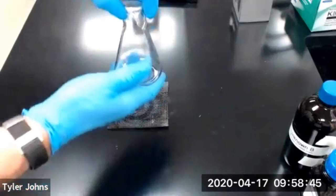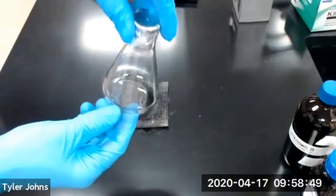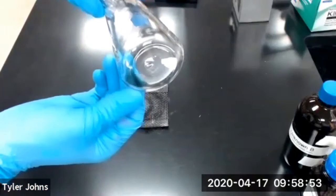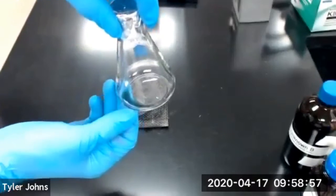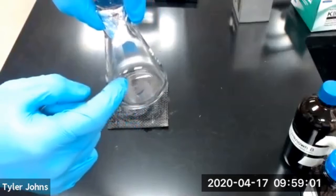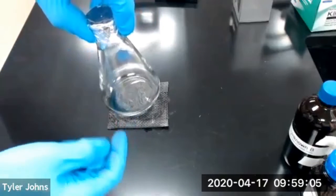We've allowed our 125 mL Erlenmeyer flask to cool, and you can see that we have our recondensed volatile liquid remaining in the 125 mL Erlenmeyer flask. Now we're going to determine the mass of our 125 mL Erlenmeyer flask, the volatile liquid, and our foil lid.